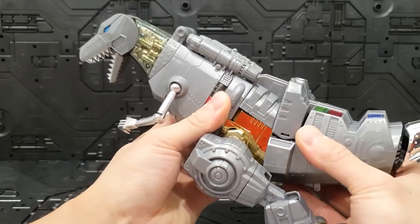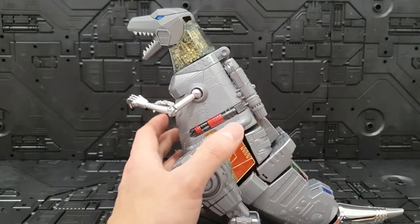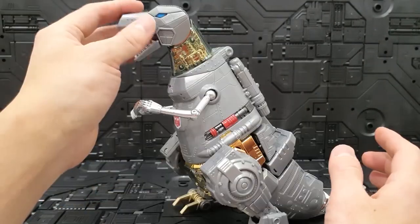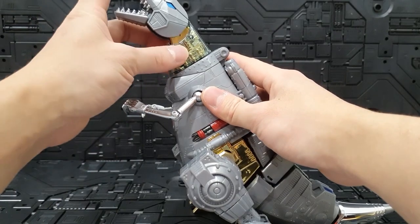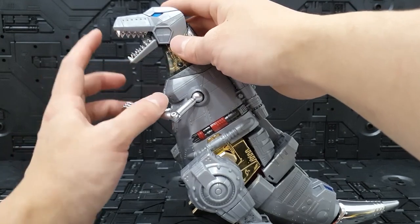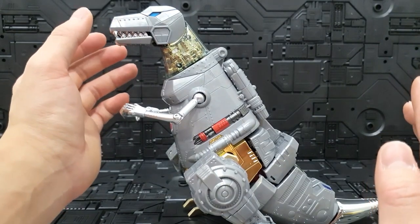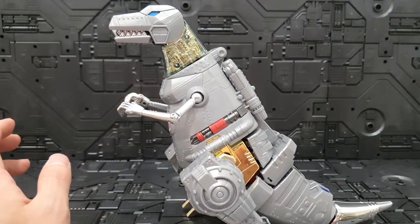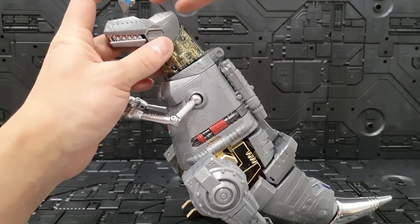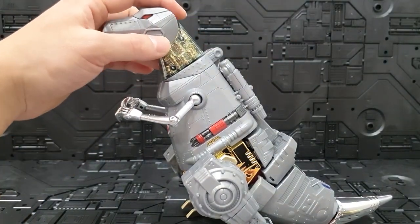좋은 기믹이기는 한데 저는 개인적으로 굳이 넣어줘야 됐나 싶기도 하고요. 뭐 좋아하시는 분들은 또 좋아하시겠죠. 꼬리 끝도 이렇게 움직여줄 수 있고요. 얼굴 같은 경우에는 하늘을 바라볼 수 있고 밑으로도 이 정도 숙여지고요. 입 같은 경우에는 닫아도 되고 벌려도 되는데 벌린 상태에서 볼을 눌러주면 알아서 좀 닫히는 기믹이 있습니다. 그리고 비스트워즈 마스터피스처럼 올려서 살짝 당겨주면 빨간색 눈으로 변하는 기믹도 가지고 있습니다.